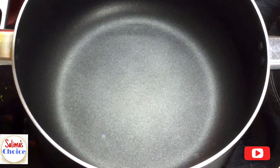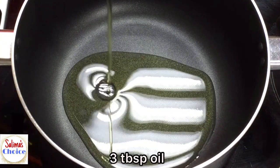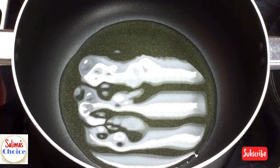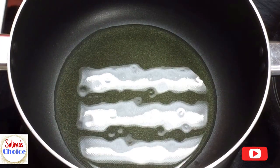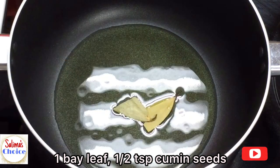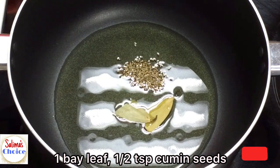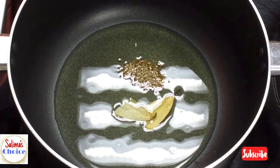I'm going to add oil — about 4 tablespoons of oil are good.